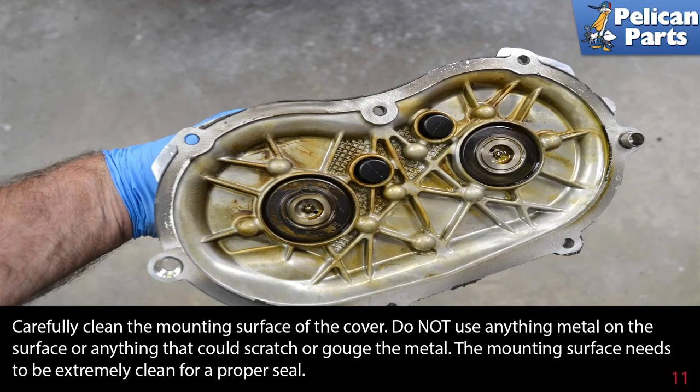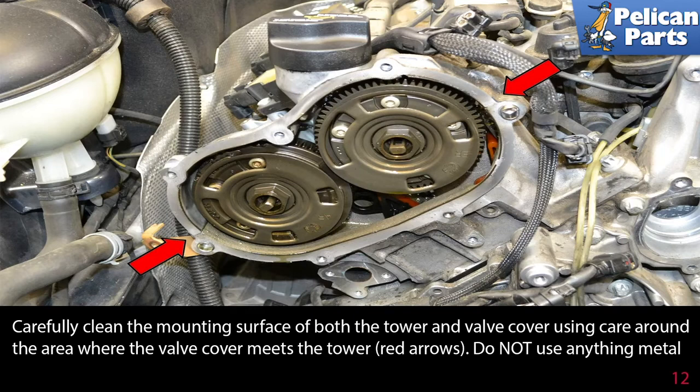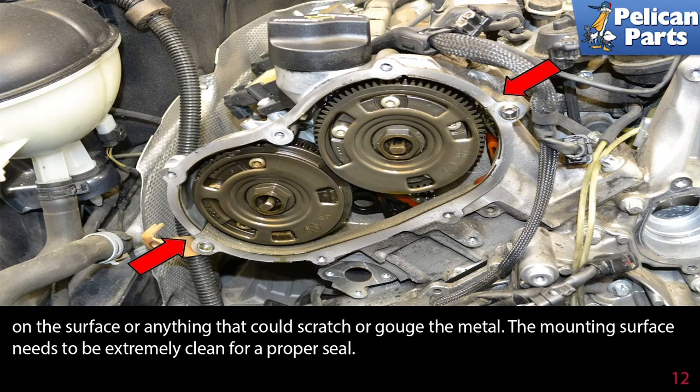Carefully clean the mounting surface of the cover. Do not use anything metal on the surface or anything that could scratch or gouge the metal. The mounting surface needs to be extremely clean for a proper seal. Again, carefully clean around the mounting surface of both the tower and the valve cover, using care in the area where the valve cover meets the tower, red arrows. Do not use anything on the surface that could scratch or gouge the metal. The mounting surface needs to be extremely clean, or you will have to do it again because you won't get a proper seal.